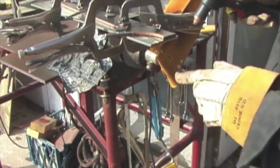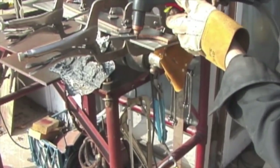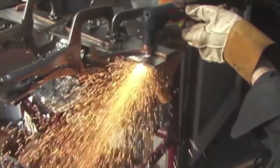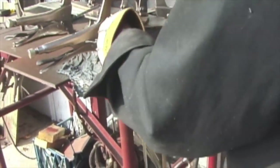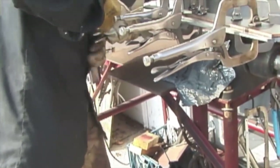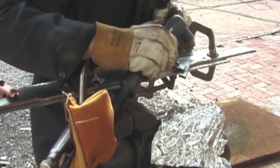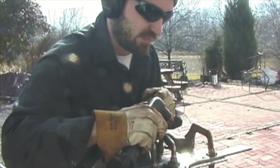Alright, now this is the second cut. I'm going to cut this swoop off the bottom of the blade — we have a little better view this time. Alright, here's the third cut. I'm just cutting off the top front of the blade.